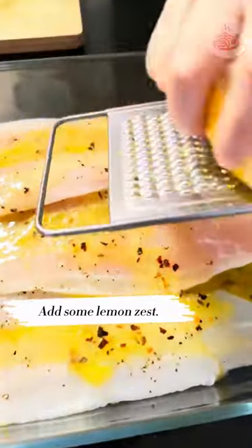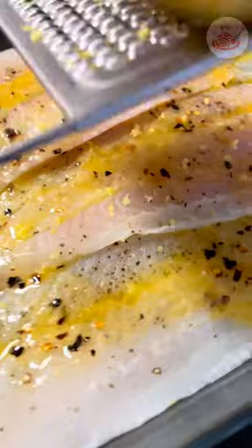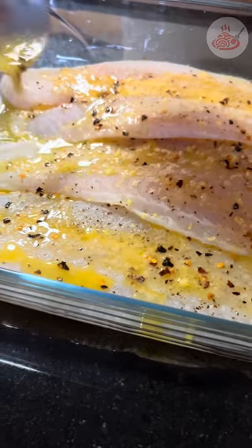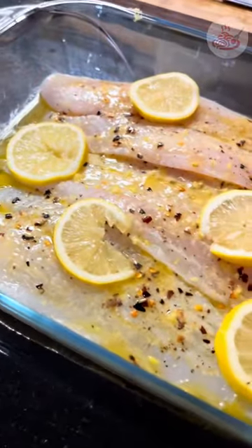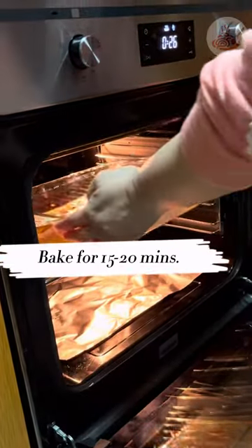Then we add some lemon zest and place some lemon slices on top. Finally, it's time to bake the fish for 15 to 20 minutes.